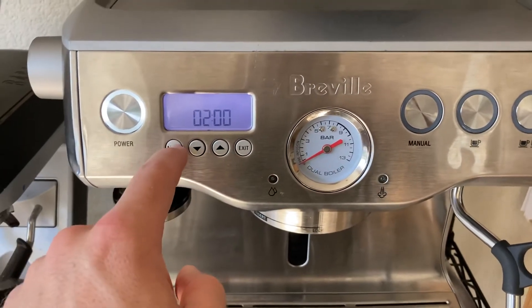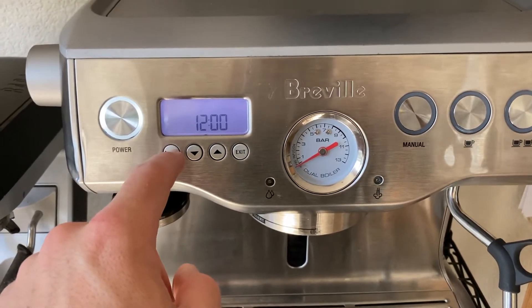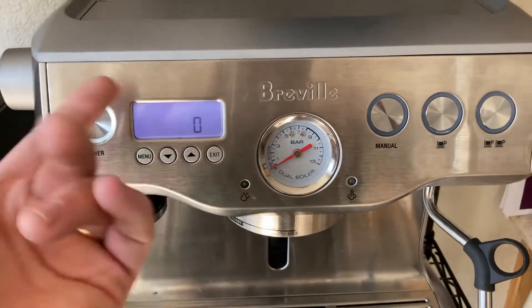Back to the shot counter, then cycle through the menu again — back to zero now.